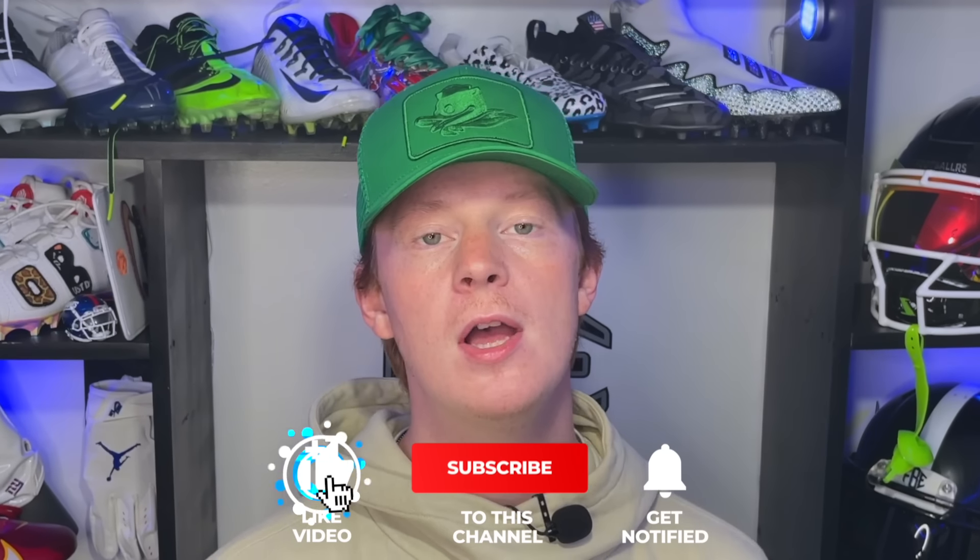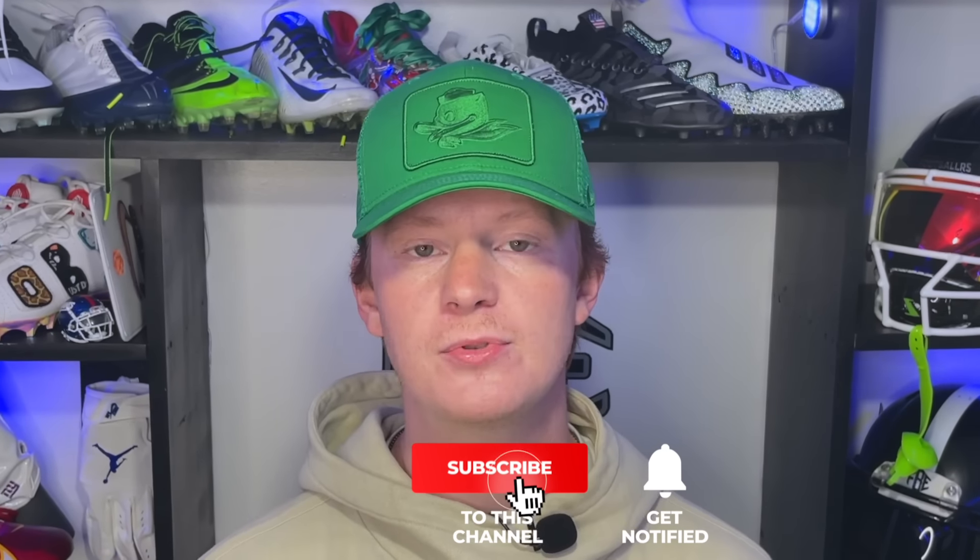There you have it — the best helmet setups in the NFL. Let us know in the comments which one was your favorite. If you enjoyed this video, please like and subscribe for more videos just like this one. My name is Evan, also known as FBE, and thank you guys so much for tuning into another episode of Footballers.